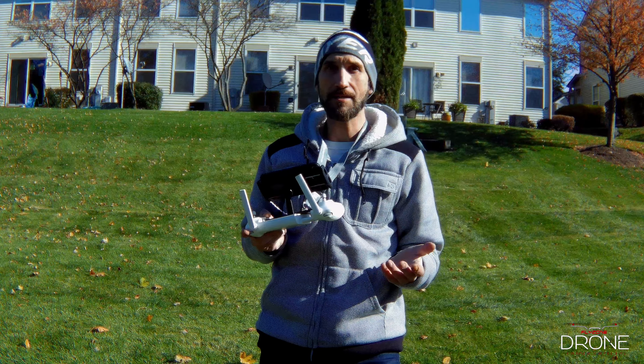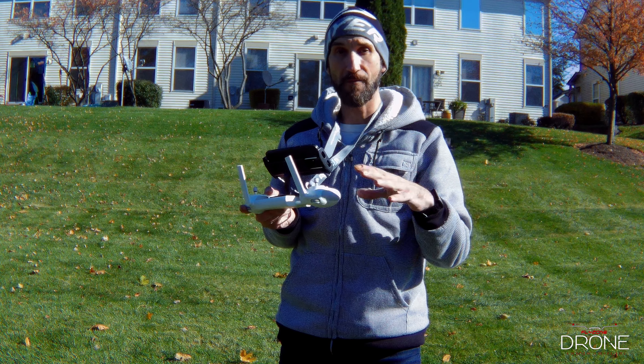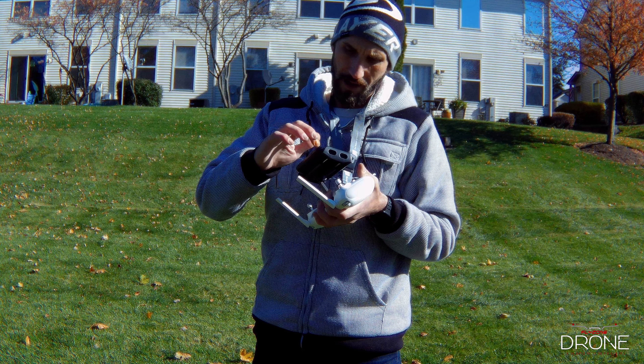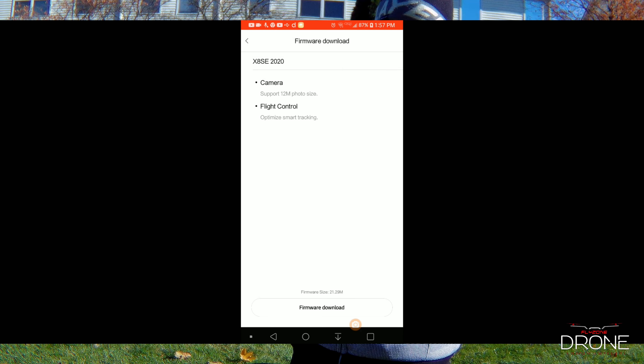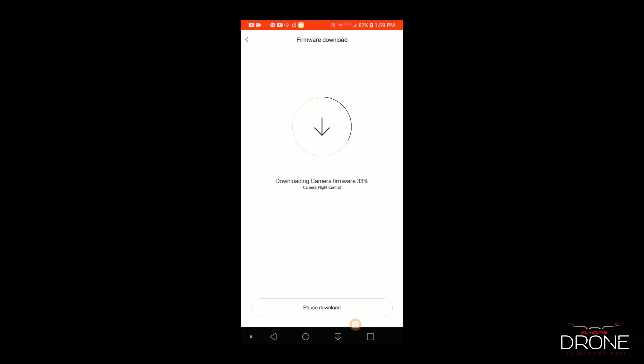Alright, now that we got everything ready guys, we're going to turn on the controller and get everything set up. I'm going to show you guys the latest firmware update that we had. Okay, so now that we're in, we got the controller set up. We got the Femi Navi app going. And here we go — it says we got a new firmware found. It's your lucky day guys, we got another firmware update that we have to do.